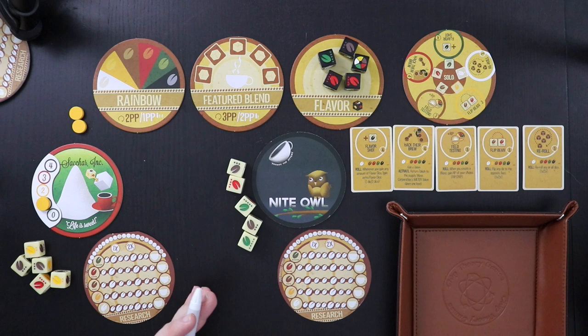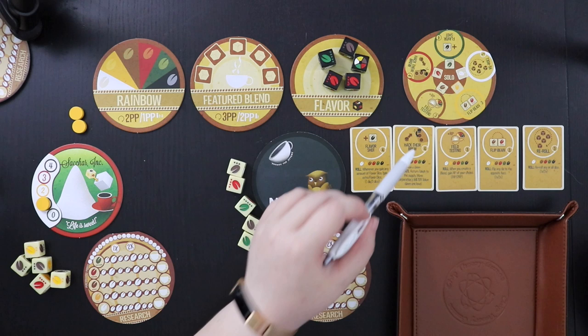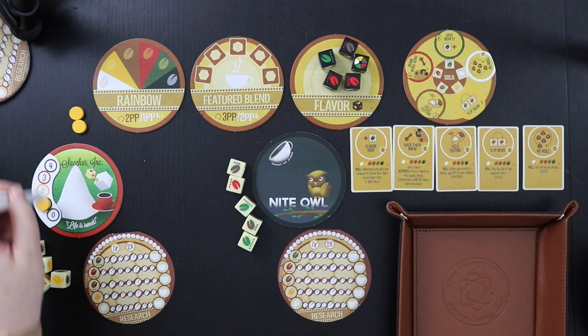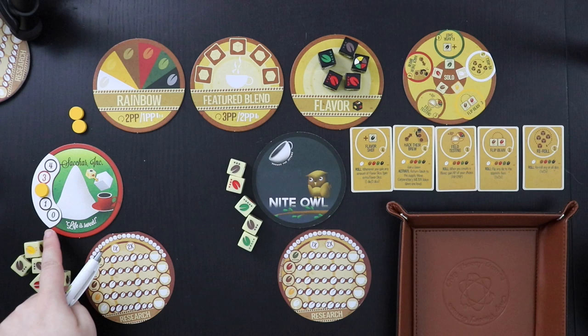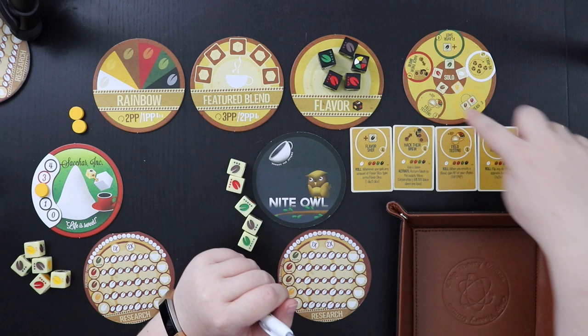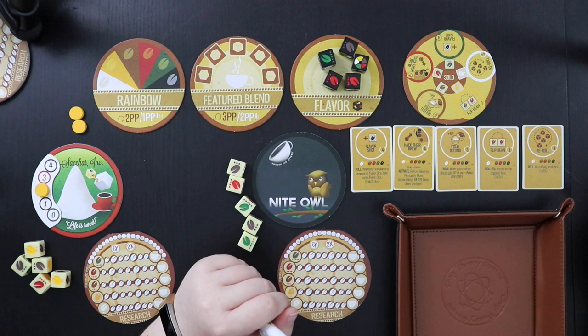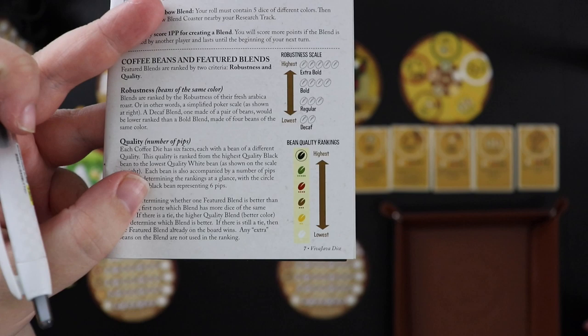As we do research, there's actually a special solo coaster for this — there are many more variants and types of powers in the multiplayer game. But here we have a few special powers: starting with Flavor Shot, whenever I gain any flavor dice I can gain extra. Hack Their Brew lets me return a token to gain a token and mess with the corporation's meter, which we're setting to two — that's normal level. Zero is easy, three is hard. Field Testing: when I create a blend, I get a research point of my choice — I really like this power. Flip the Bean lets me flip any die to the opposite face, which is very useful.